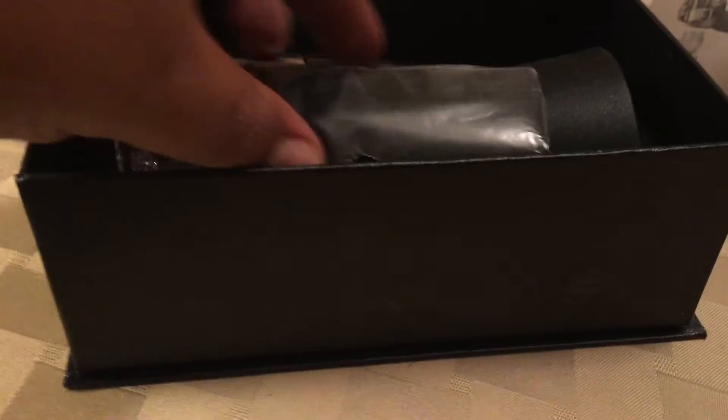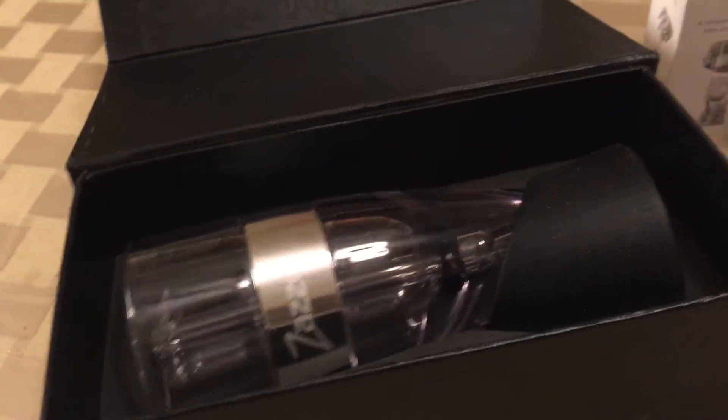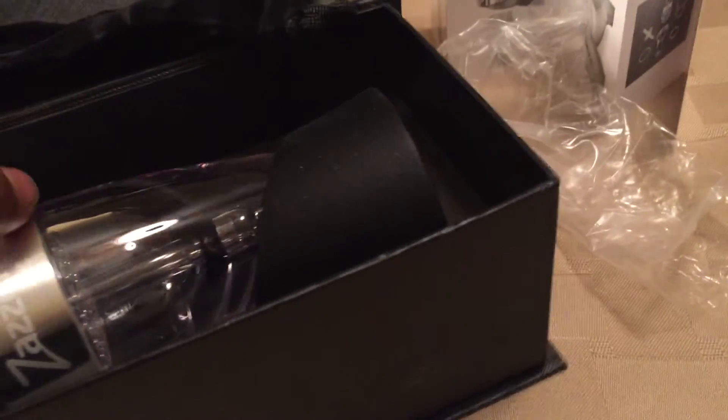What's really cool is they actually give you disassembly instructions so you can clean it. They've got a nice little soft case here, and there you can see the aerator itself. Oh yeah, that's a nice little velvet bag — fancy, very nice. Once again, well thought out, put together for a really nice package.